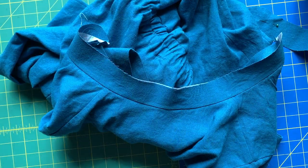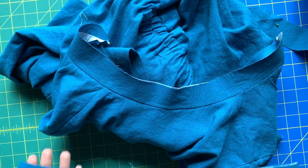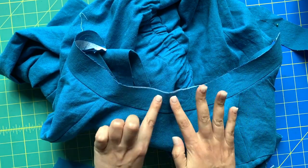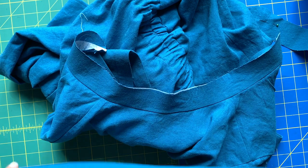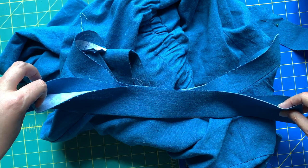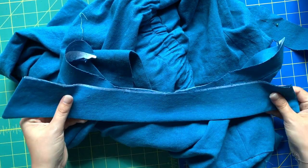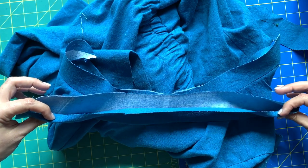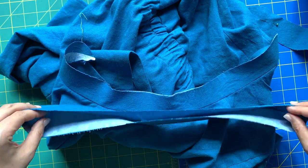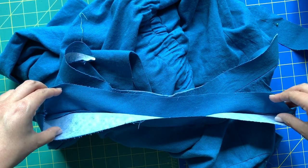Let's finish our collars and finish our dress! So now we need to attach the collar to the stand. On the collar is the interfaced side, so what gets attached to the interfaced collar stand is the un-interfaced collar. It does not go where the two interfaced sides touch — the one non-interfaced side of the collar touches the interfaced side of the collar stand.